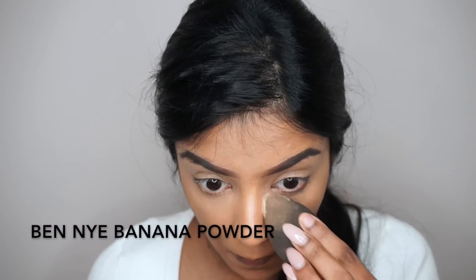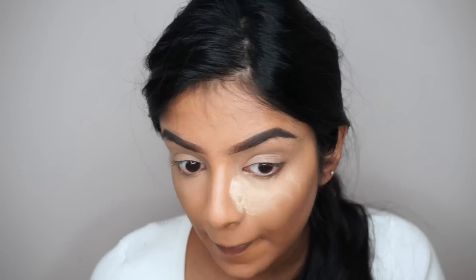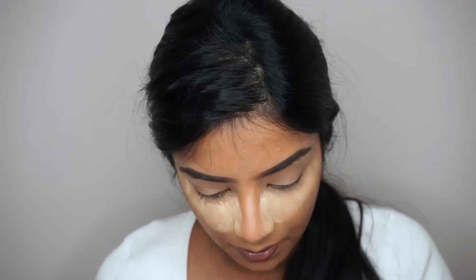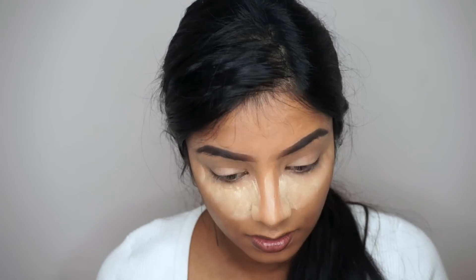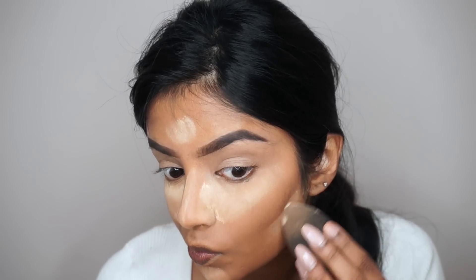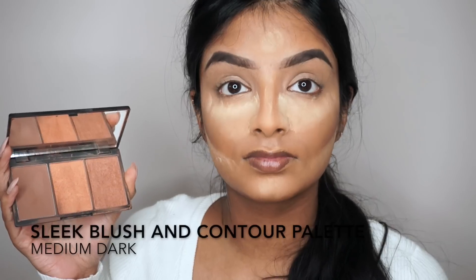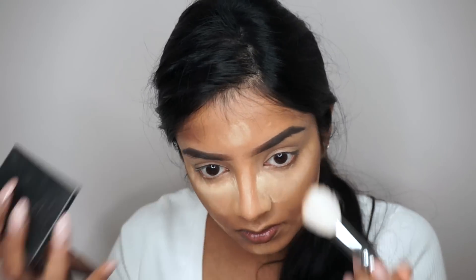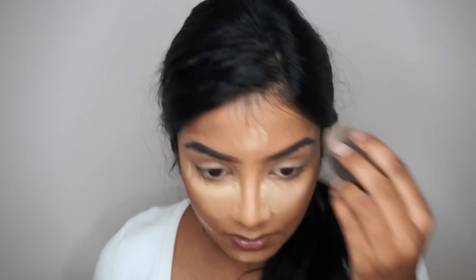To set all the areas where I applied concealer, I'm going to be baking my face with the Ben Nye banana powder. I'm also applying it under my contour, which I don't usually do, but I've noticed this helps tidy up my contour and make it look a lot sharper. To set my contour and bronze my face I'm using Sleek's Blush and Contour palette. I applied a little too much on my forehead so I'm just using my beauty blender to tidy that up.